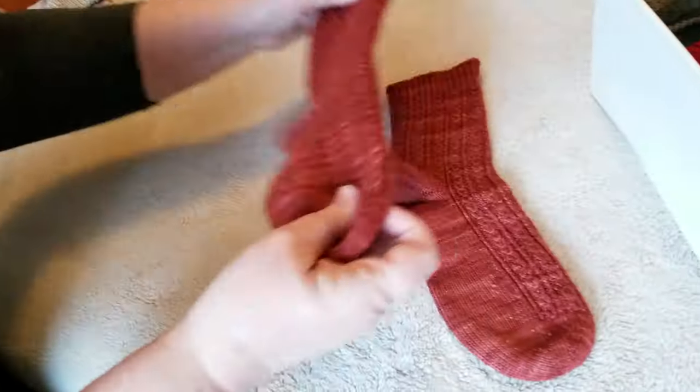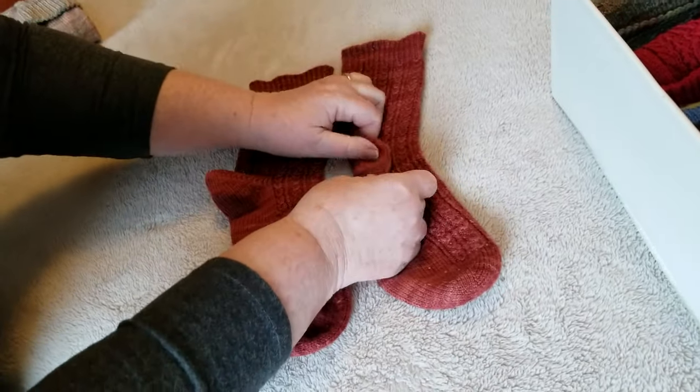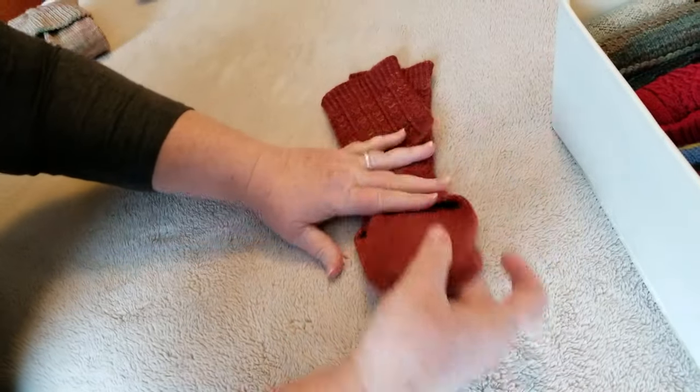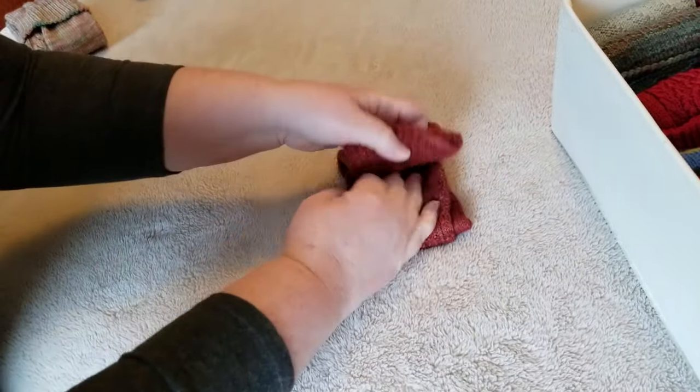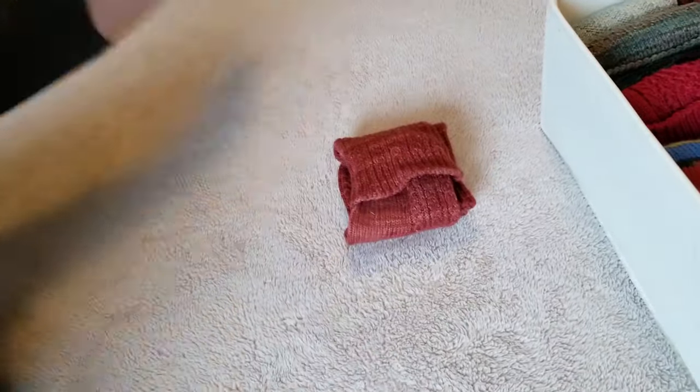If you dry your socks like this, then simply fold one heel over, fold the other heel over, do it again, tuck this and you're done.